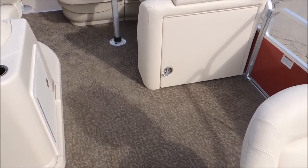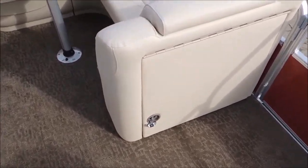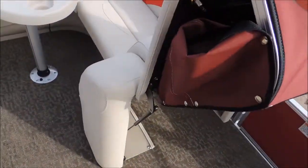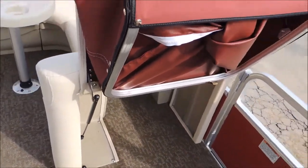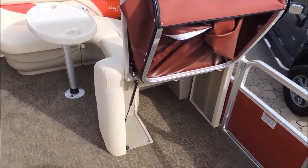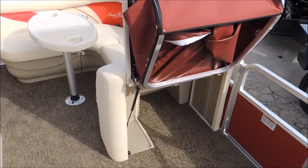Another great feature this pontoon has is right here — it's a fold-up changing room. You pull it out, it folds up, you unlatch it and it all folds out. A great feature as far as being able to change while you're on the water; you don't have to go back and dock just to change.